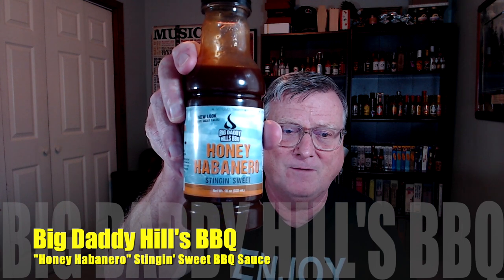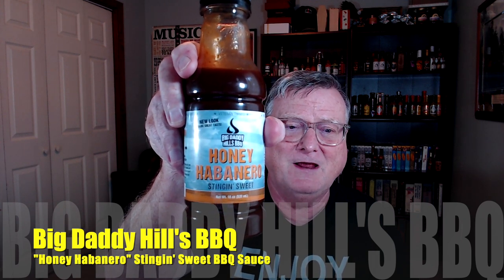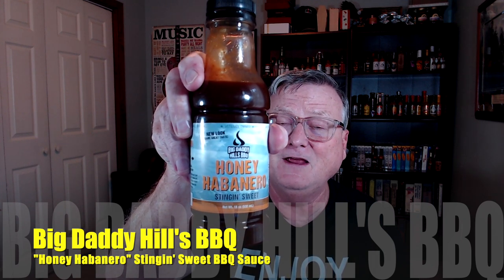Hey guys, how's it going? It's Bill Moore. I'm back again with another hot and spicy product review. Today I have a barbecue sauce. I first reviewed for this company back in 2015, and since then they have come out with some new products and revamped a few things. This is from Big Daddy Hills Barbecue, and the one I'm reviewing today is the Honey Habanero Stingin' Sweet Barbecue Sauce.